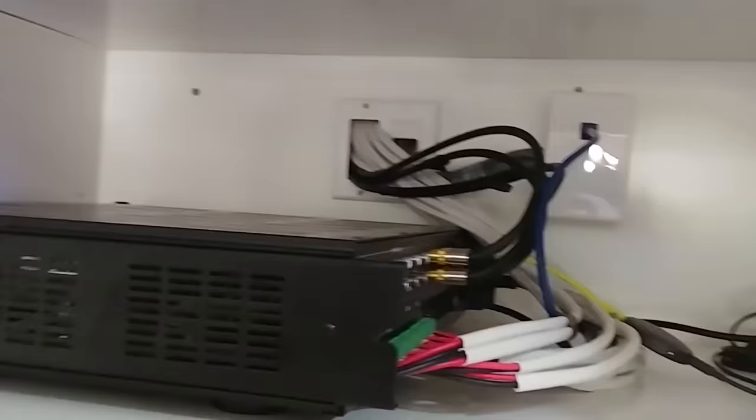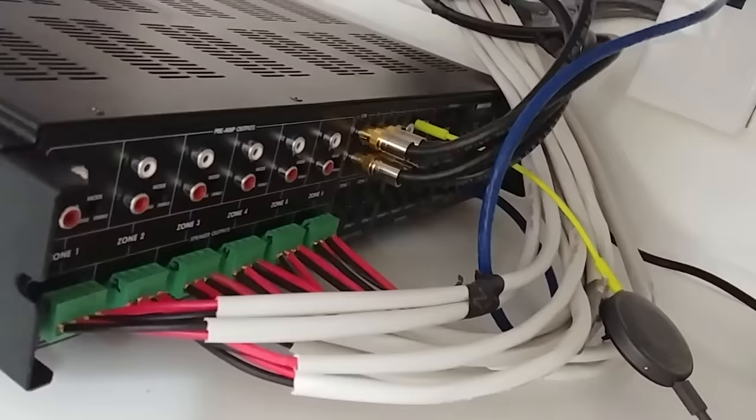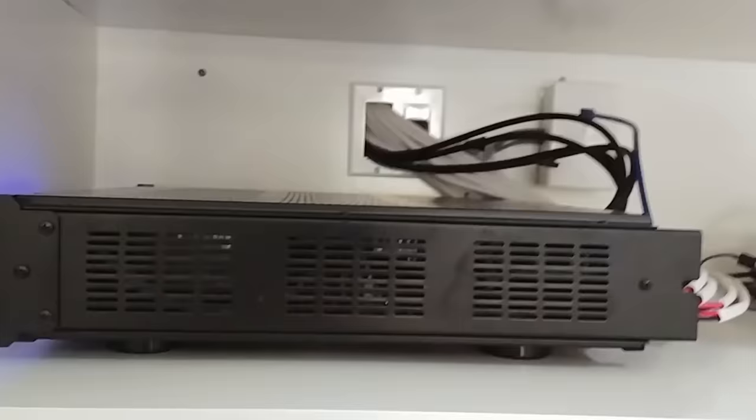So stay tuned for that. But this is where I put the amplifier. I've got all six sources hooked up here. These go to all my rooms — I've got one in the kitchen, one outside in the garage, outside on the deck, in the master bedroom, master bathroom, and in the upstairs guest bedroom. Because my house was already finished, I wasn't able to do anything in the basement, so I just had to stick with everything upstairs.